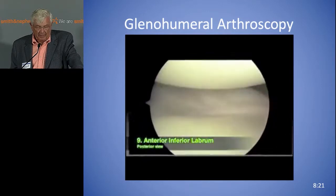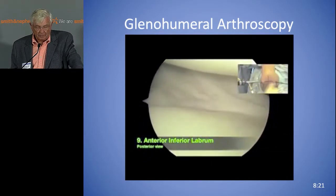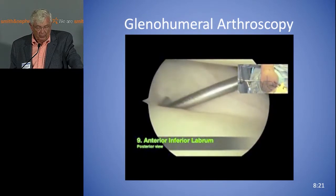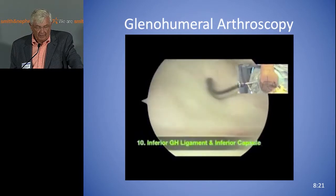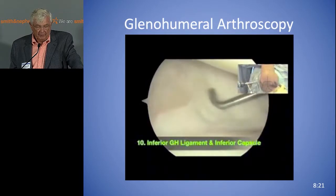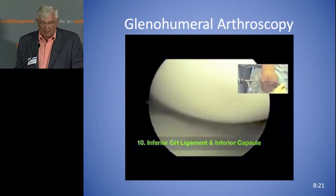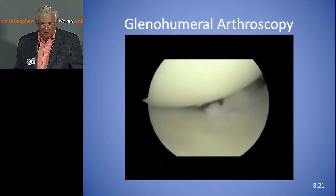So now you're coming back down to the inferior labrum, and you're looking at this from posteriorly. You can probe here. You can put your hand in the axilla and lift up with one hand. Dr. Arland showed how to put a roll towel in the axilla.